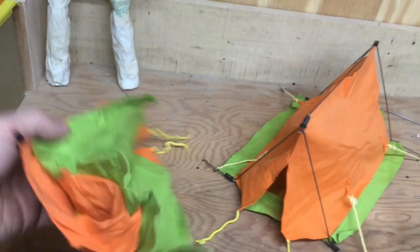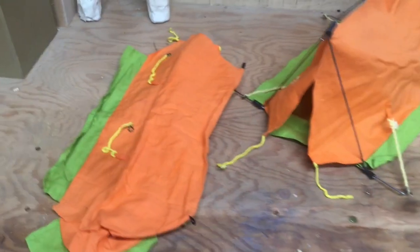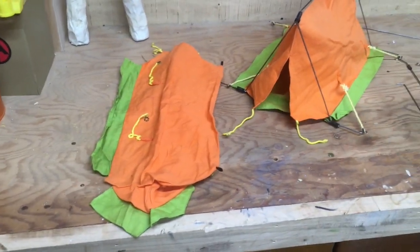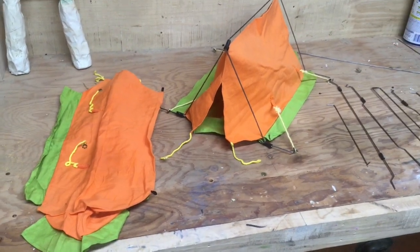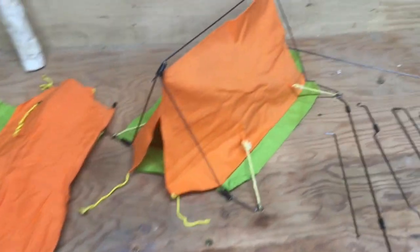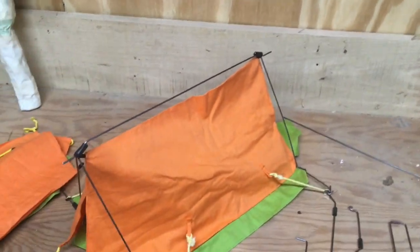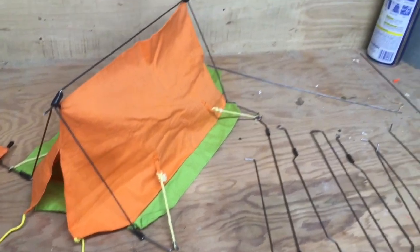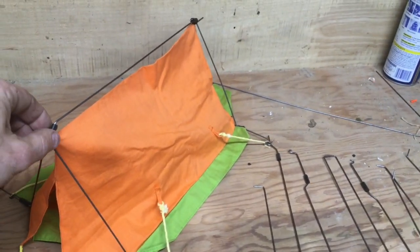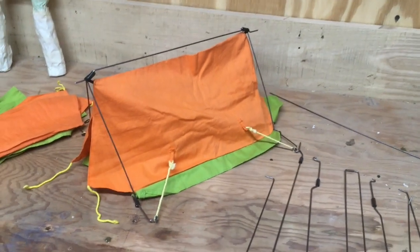It's a cool tent — probably one of the cooler tents they made for the GI Joe adventure team. But you don't have the poles for it. I think you guys pretty much know that the poles for this thing are pretty hard to find, and if you do find them it's hard to find them complete, and when you do find them complete they get pretty pricey to buy.